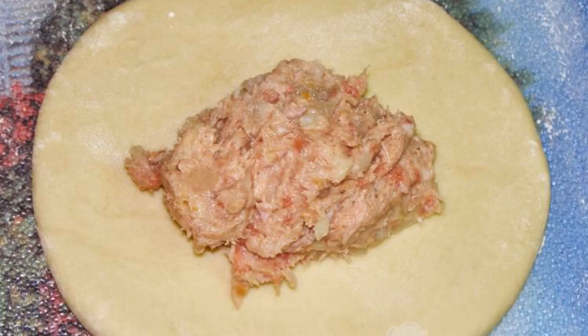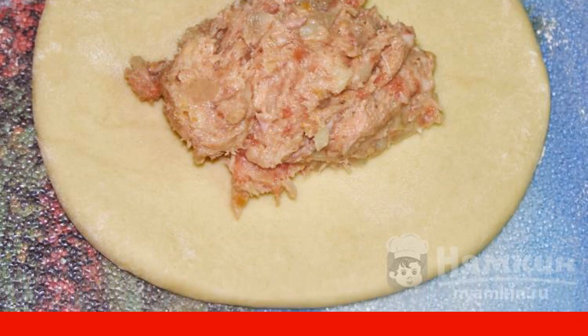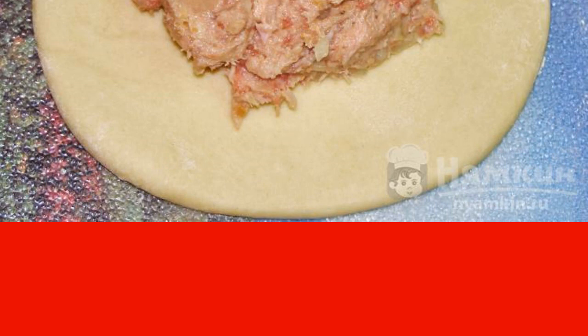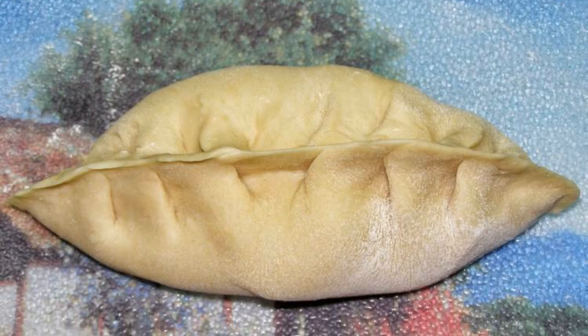Divide the cooled dough into nine parts and roll out each piece into a circle. It is advisable to sprinkle the board with flour. Put the minced meat in the middle of the dough and pinch the edges tightly.